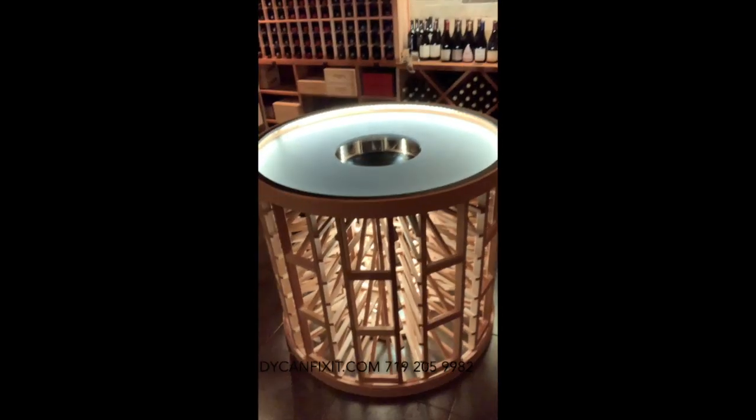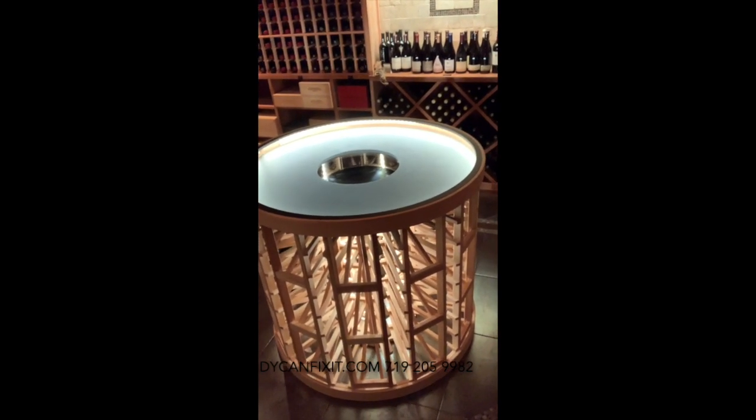Hey everybody, Scott here, Luke there, Paul there. I wanted to show you the project that we've been working on — we're gonna put all the videos together for the time-lapses and stuff. This is a wine cellar that we've built a couple of times for a really good client. We started over here with this little tiny wine cellar and he ran out of room, so we built this addition. What we've been working on for the last two weeks is this: a round LED-lit wine storage table and an upper rack that hangs from the ceiling with light through the center of it.